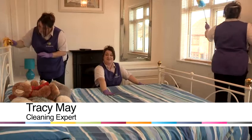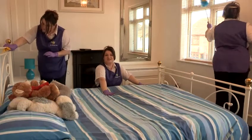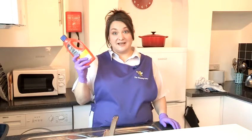Hi, I'm Tracy and I'm the cleaning fairy, and I'm going to show you some cleaning tips in this video. I'm going to show you how to use drain cleaner. You will need drain cleaner and a drain that needs unblocking.